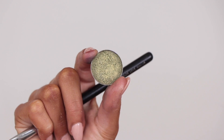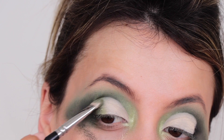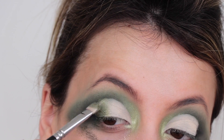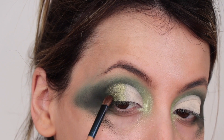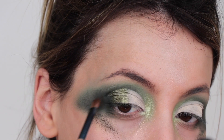Then I'm picking up the shade Jester from Makeup Geek and patting it on the outer corner where the cut crease finishes, to join it up with all the other green shades. I really think putting the shimmer here made the eye look a little bit more beautiful. Then all I'm going to do is grab a little bit of dark green again and just blend that in so everything is looking nicer.